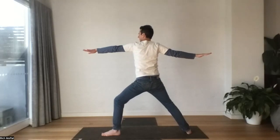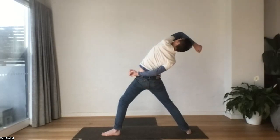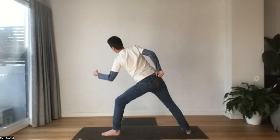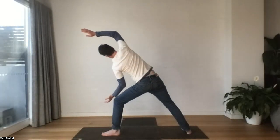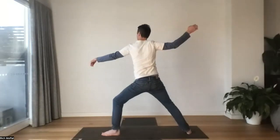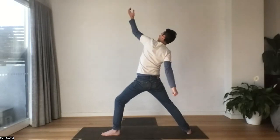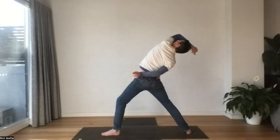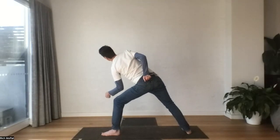Let's find that rhythm again. Inhaling. And breathing out, exhaling. Inhaling. And breathing out. Do two more times. Find your own rhythm here. Standing through the body.